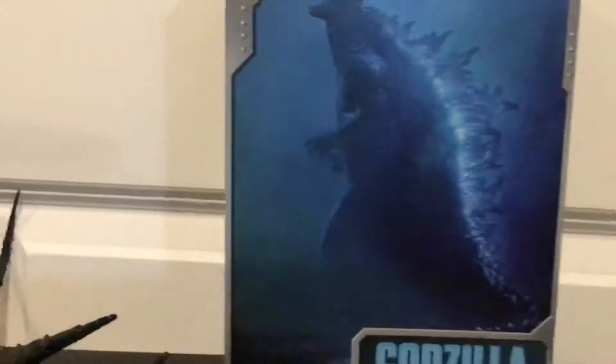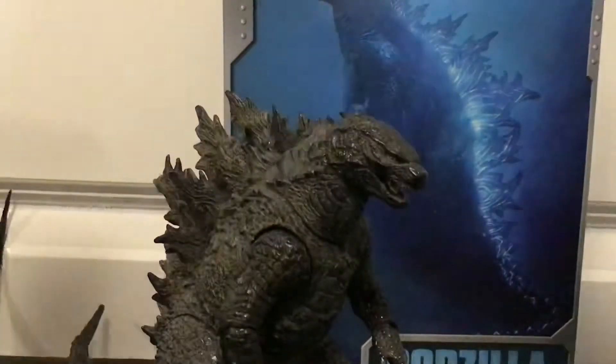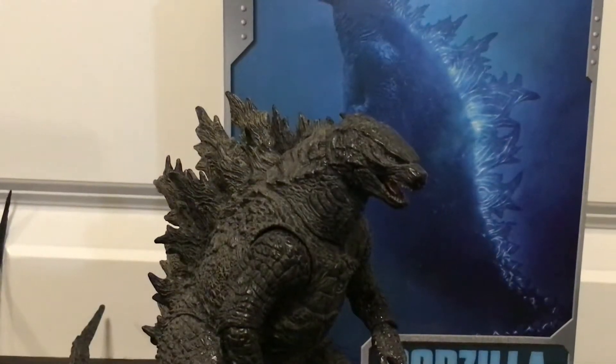Let's start off with the weakest figure within the Godzilla King of the Monsters line: Godzilla 2019. Oh boy.